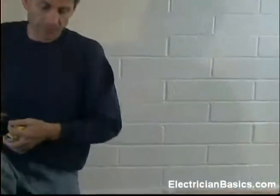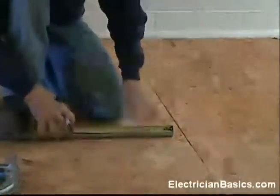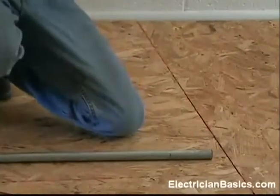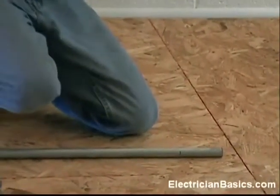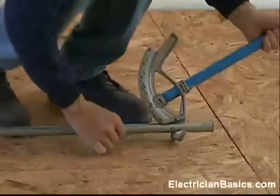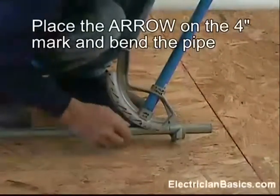We've got another piece of pipe here. I'm going to mark it 4 inches, which is 10 inches minus 6 inches, which is our deduct on a three quarter inch bender. Now, once again, I'm going to take my bender and put the arrow of the bender on that mark.